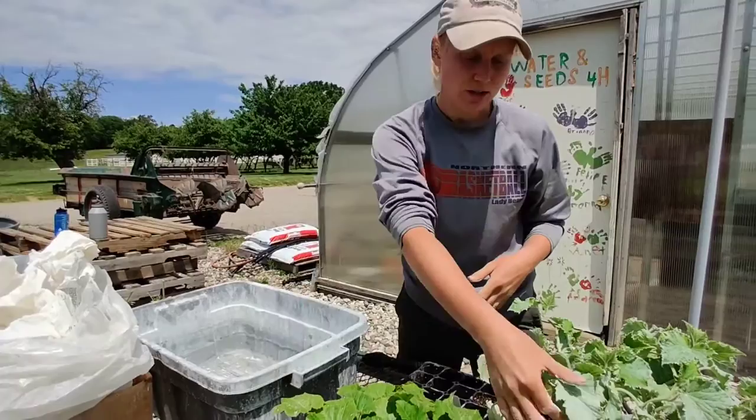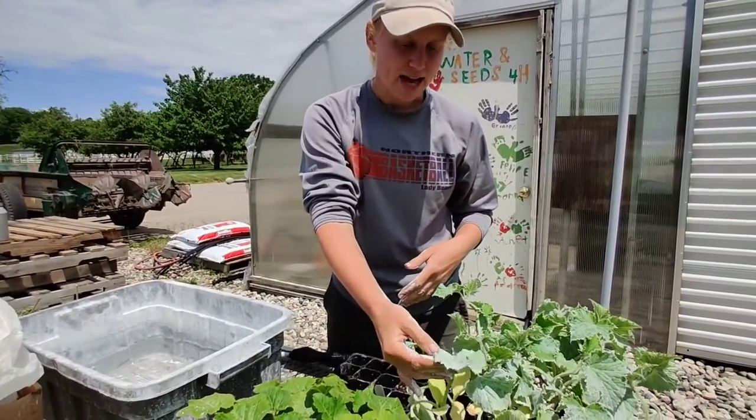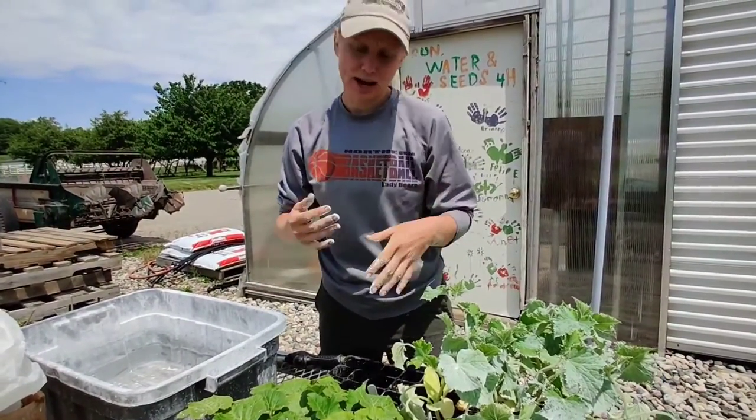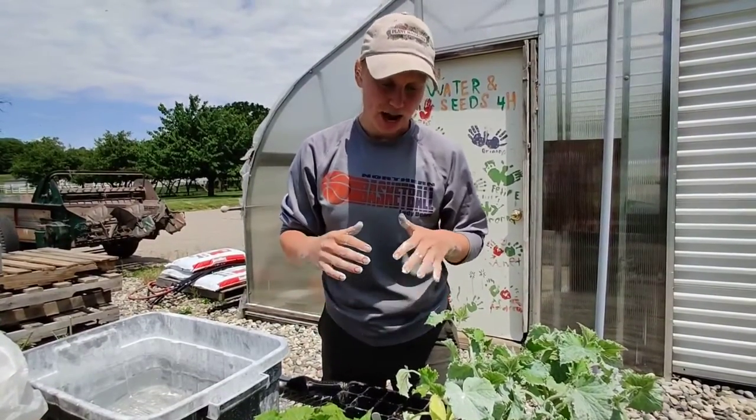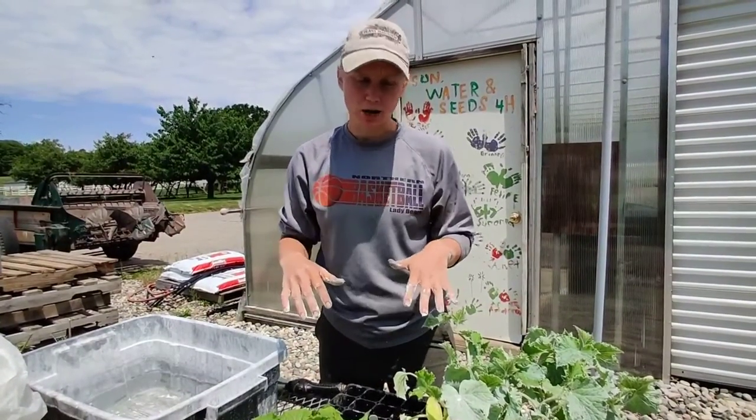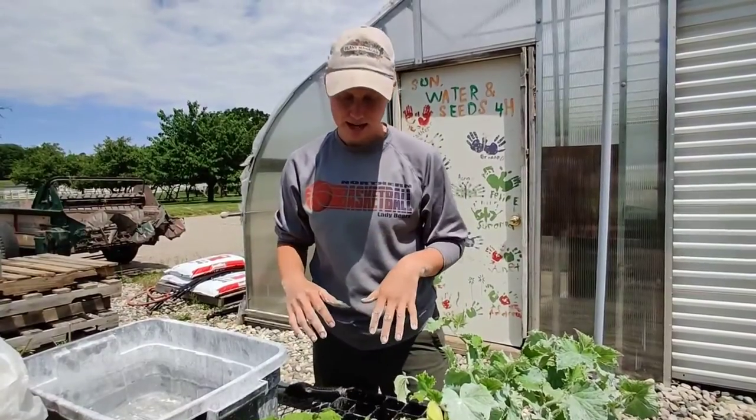So if an insect lands on a plant when it's coated in this, they don't like it — it'll get on their wings, they can't fly very well, and it just helps as a physical barrier between the plant and the insect.